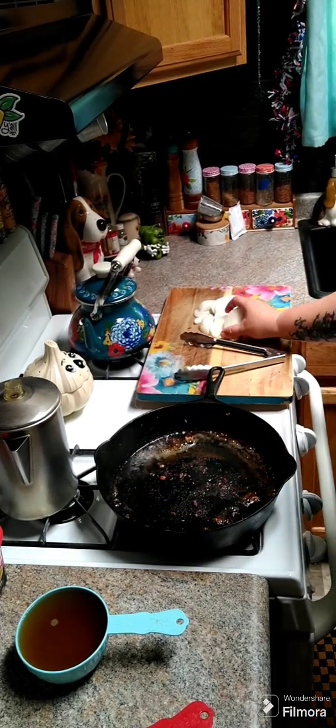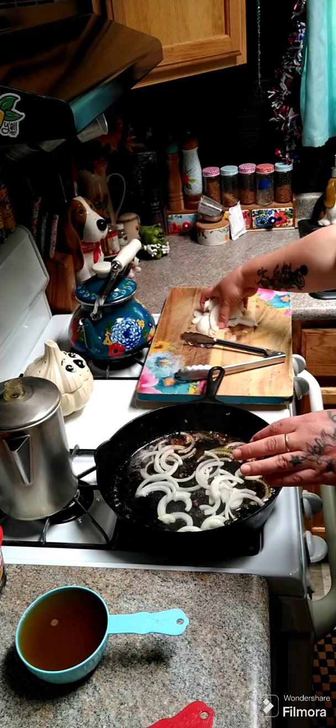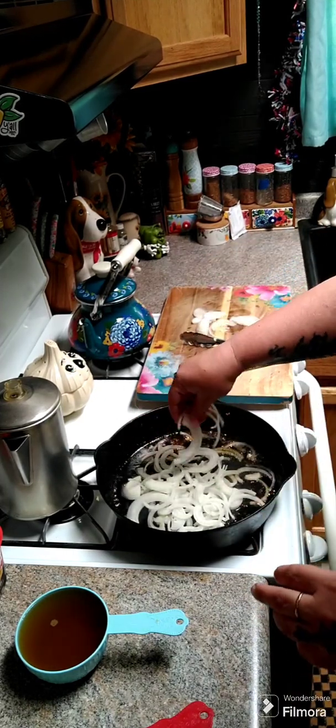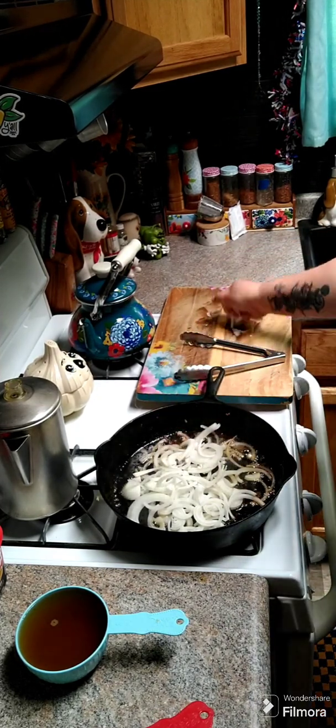Now add in one large onion cut into half-moon slices. Go ahead and add that in, and we're going to scrape up all those brown bits from the bottom of the pan — that's all flavor.